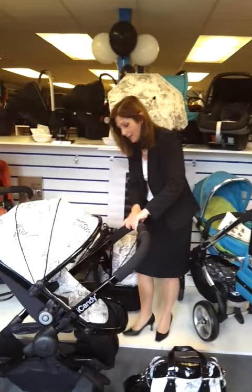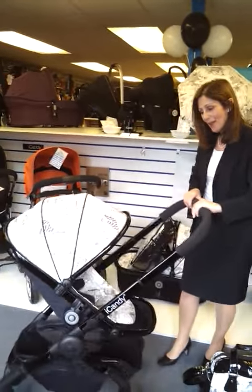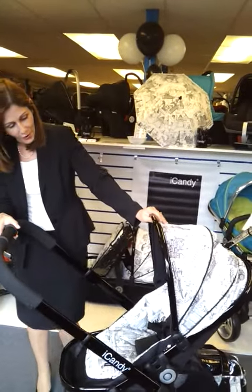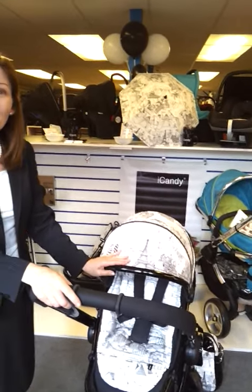I think you'll agree that we've had a long time waiting for it, and we at The Baby Lady in Canterbury are very lucky to have the first showing in the whole world of this new and exclusive iCandy product. If you'd like further details, contact us at babylady.co.uk and we'll see you next time.